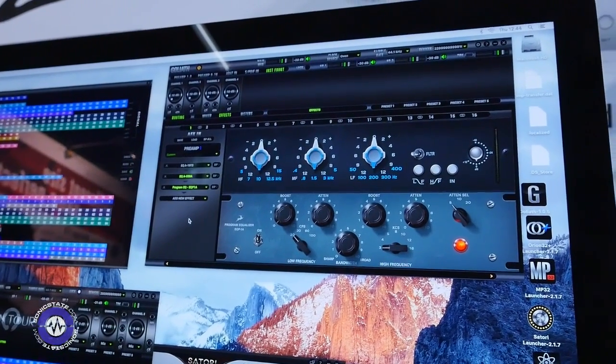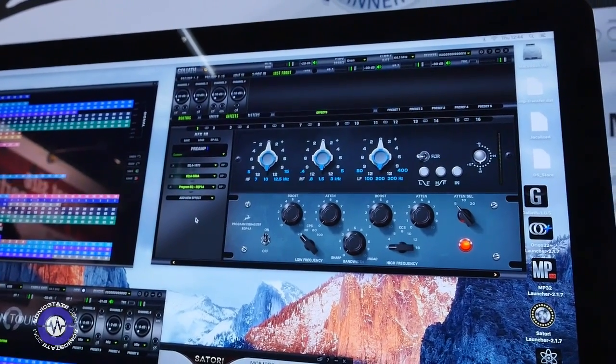The best thing about all of these effects is that you can apply them on all 16 microphone preamps and you always receive zero latency for all of them. So you can really easily route all of the inputs and outputs for different scenarios like a recording session or tracking, for example.